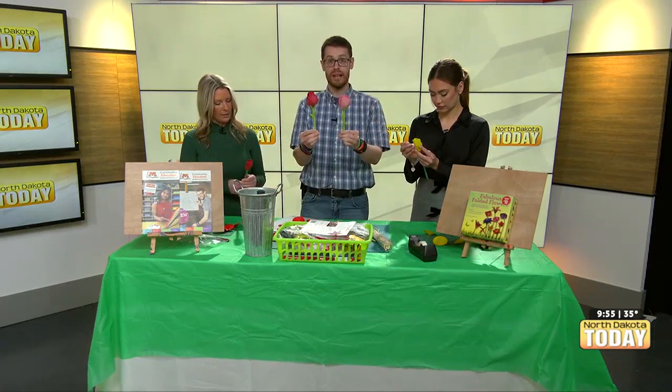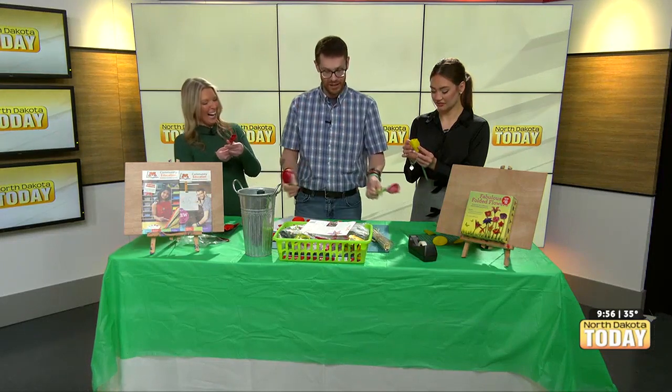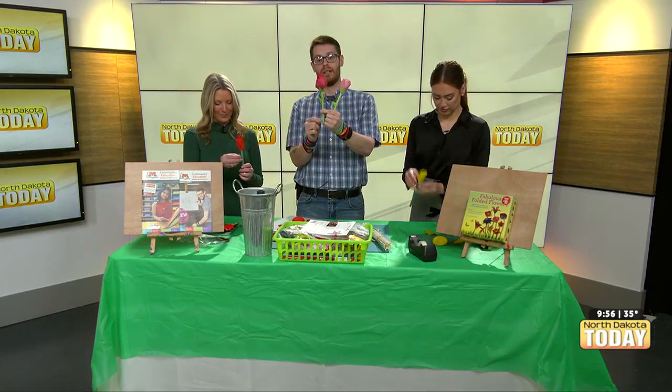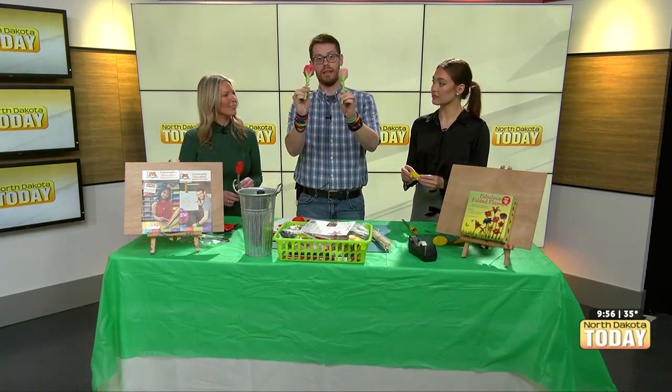You just wrap them around and around and around, and it's beginning to take shape. And then there are other pieces that go on — the leaves would go on. These sorts of elements of the flower would go right there.